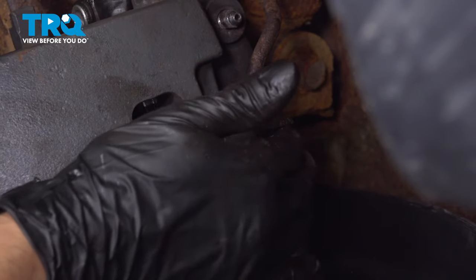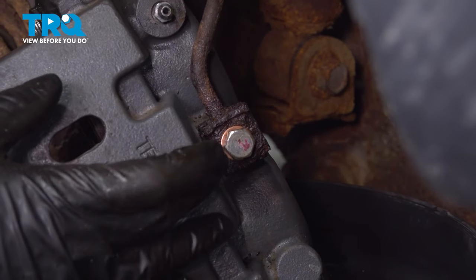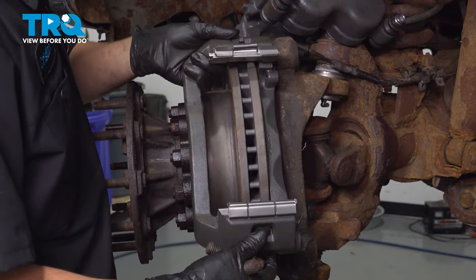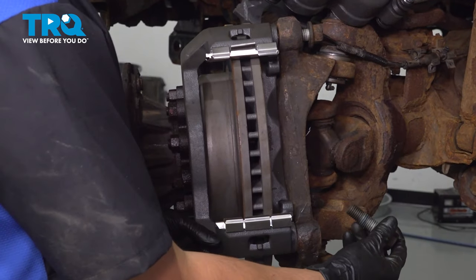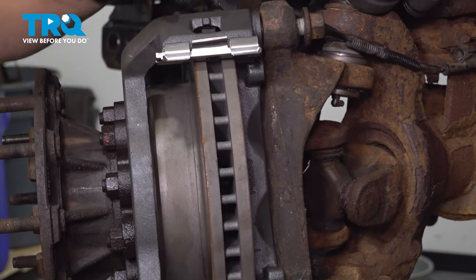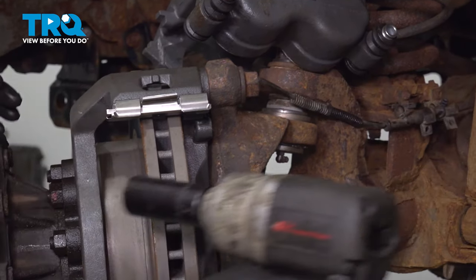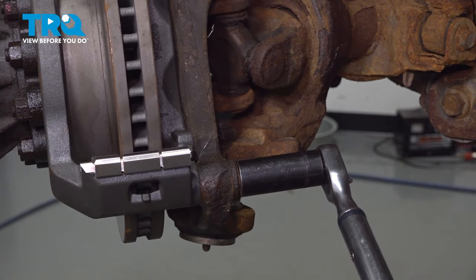I'm using my impact to just get it close — of course I will torque it. I need to install the caliper bracket first, otherwise it'll be difficult to put leverage on the banjo bolt. So as long as it isn't leaking, leave it for now. Line up the caliper bracket and start in the two bolts. If you're going to put anything on them, put thread locker — not grease or anti-seize. You want these to lock in tight. Snug them up; the torque for these bolts is 166 foot-pounds.